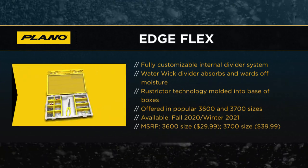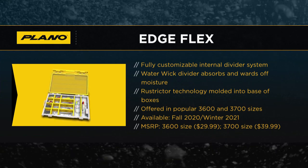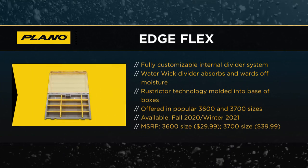They're going to be at $29.99 for the 3600 size and $39.99 for the 3700 mid — those will be the MSRPs. The 3600 and 3700 follow the same footprint as the original Stowaway boxes, so they'll fit in all your different bags, soft-sided tackle bags, or your boat or garage storage. It has the Rustrictor built in, same features as the original Edge boxes with the air wicking packet and that divider and everything else.